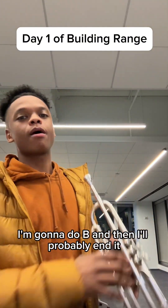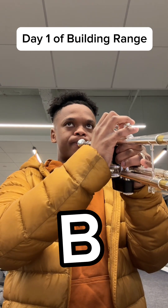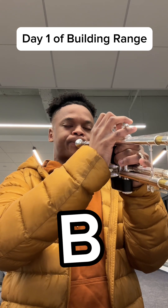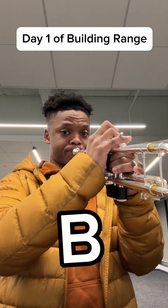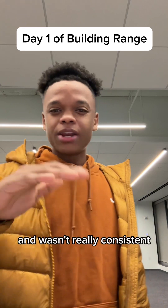I'm going to do B and then I'll probably end it. So you see how it was getting really airy and it wasn't really consistent.